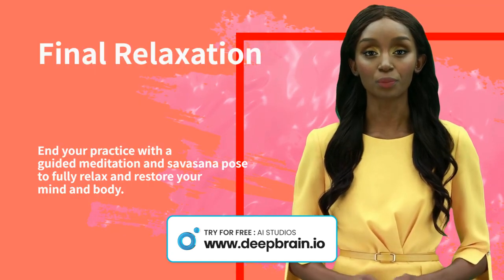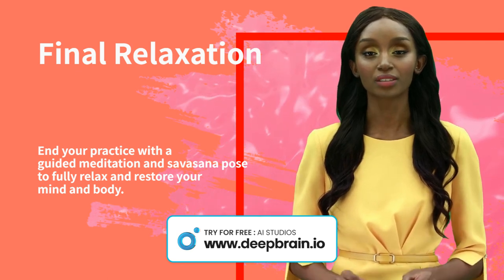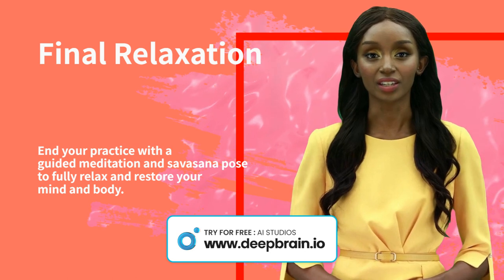We will finish with a brief meditation to help quiet our thoughts, then settle into savasana pose for a few minutes. This final resting pose is perfect for total relaxation and stress relief.